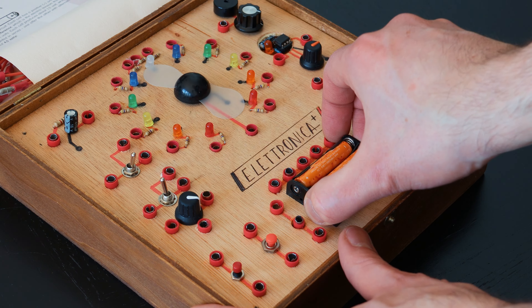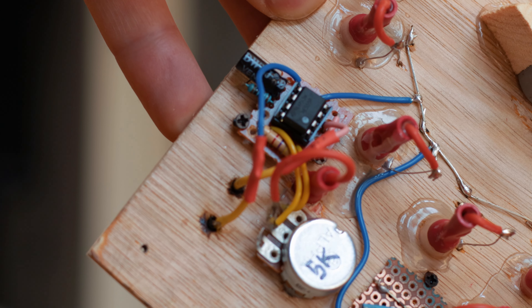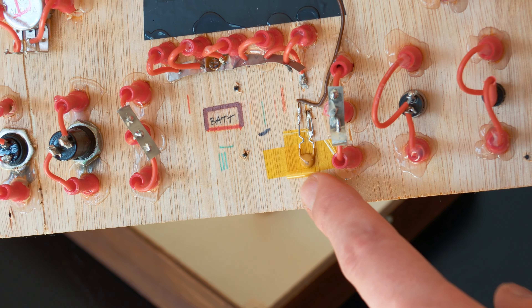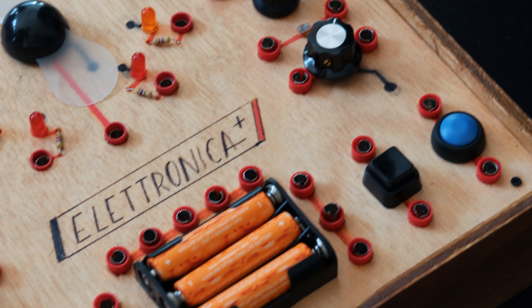If you remove the faceplate, you'll get to the hidden guts of the box and find out that it's not actually powered by magic. Not visible from the top are only the frequency generator for the buzzer, which is another timer, and a safety fuse, which is probably never going to be triggered since all the terminals accessible from the top are positive, so there's no risk of short circuit.